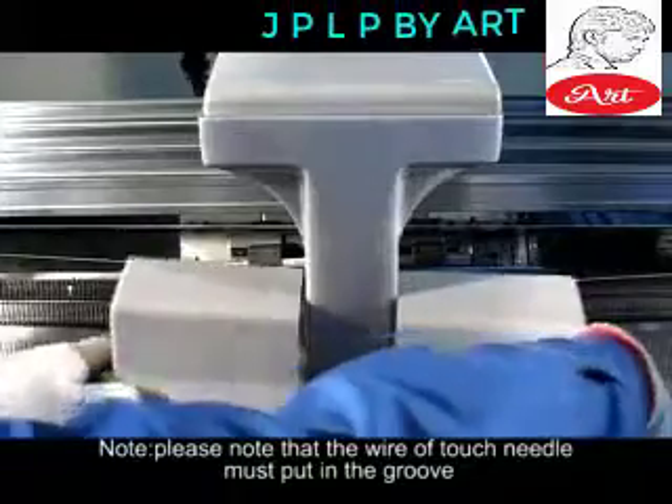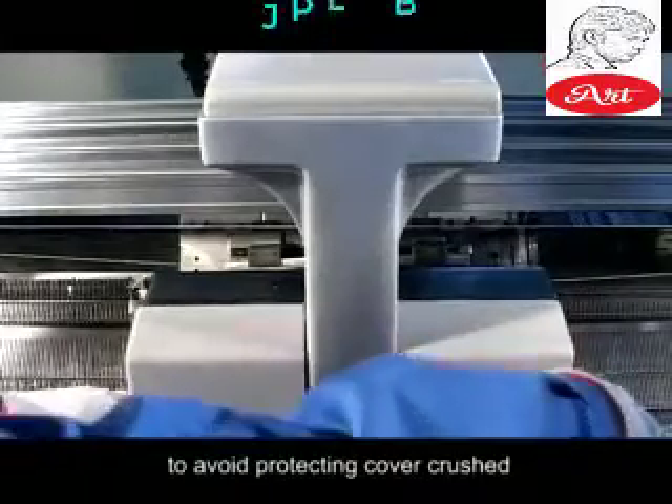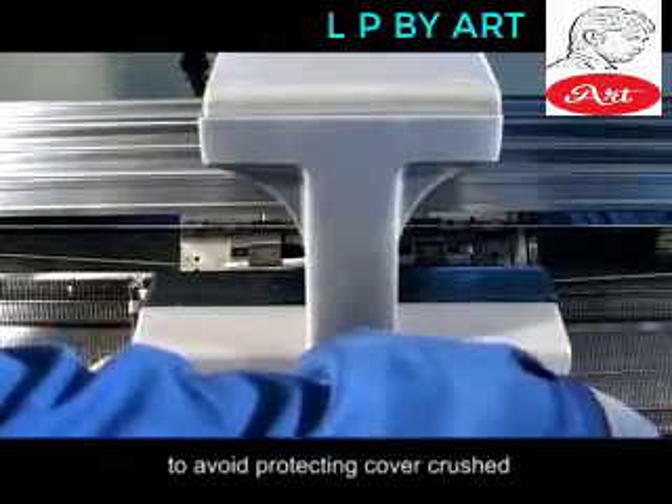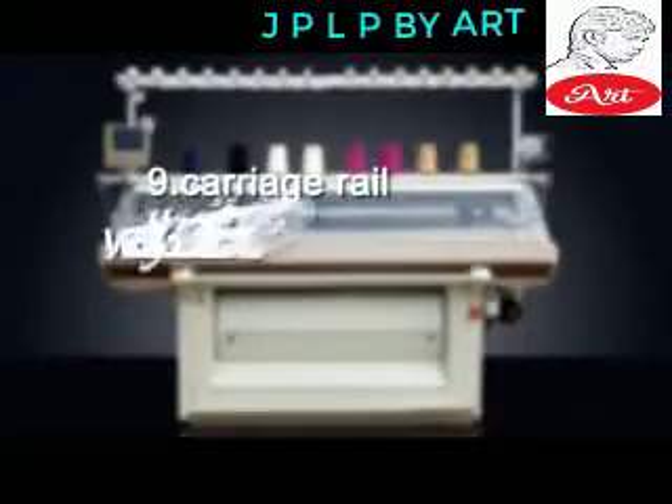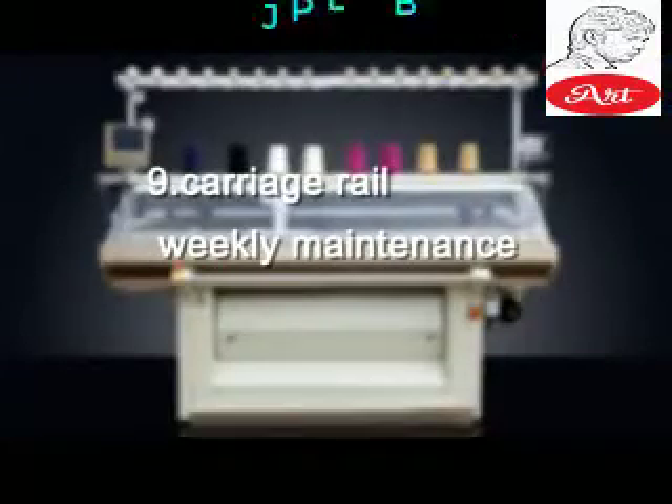Note: The wire of the touch needle must be placed in the groove to avoid the protecting cover being crushed. Back carriage — clean as above. Carriage Rail — Weekly Maintenance.